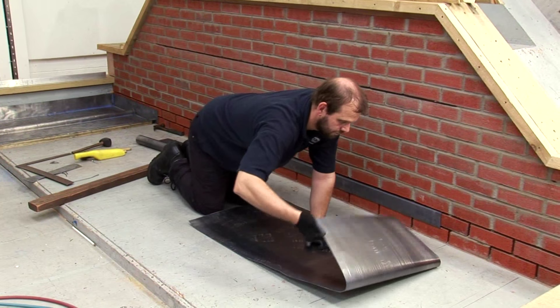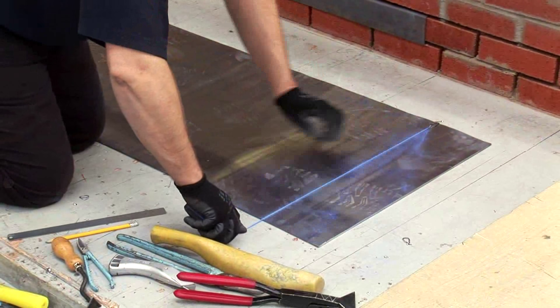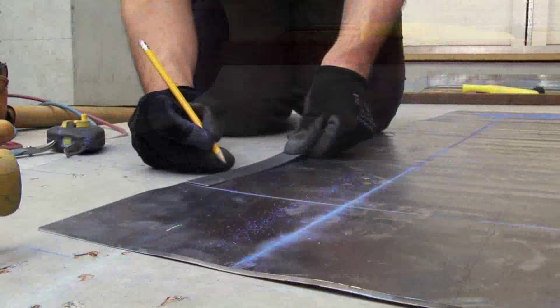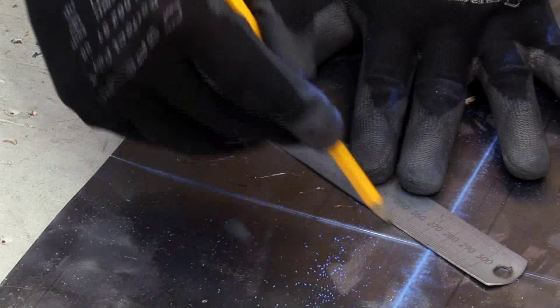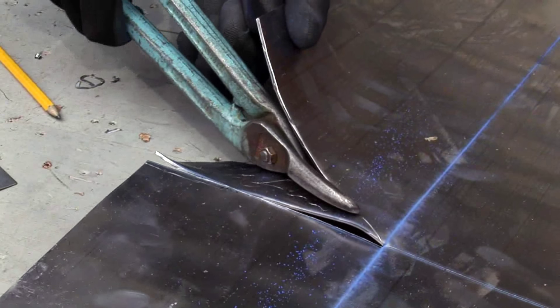Creating the step down into the gutter is the next step. Measure and mark as before, except for the 25mm rebate to form the gutter box. Measure 70mm down from the previous step line and bring the line back up diagonally. Mark the other side in the same way and cut out both pieces.